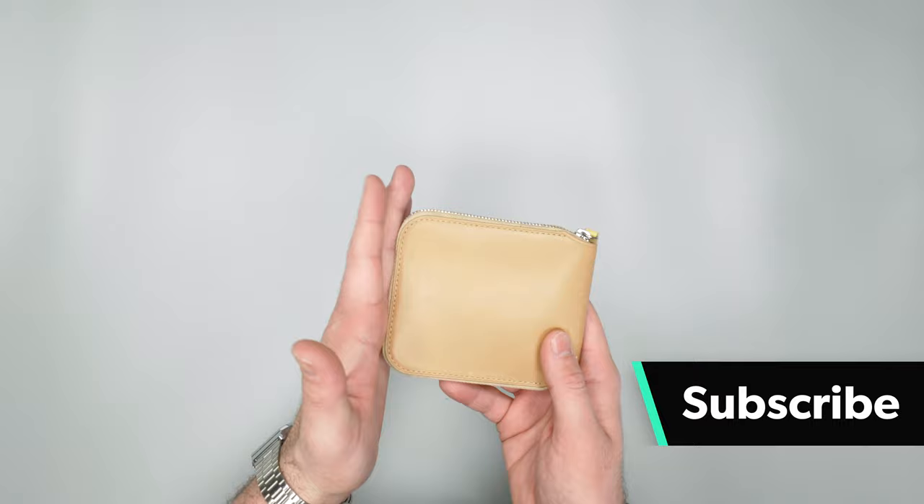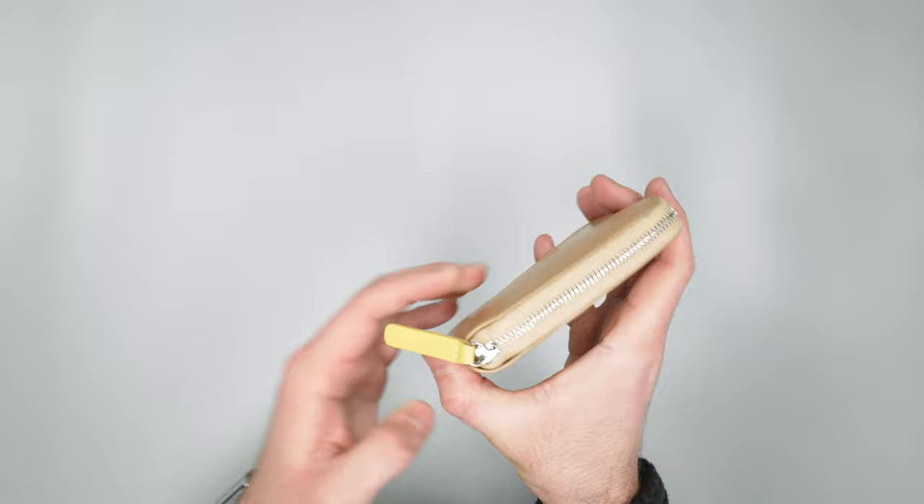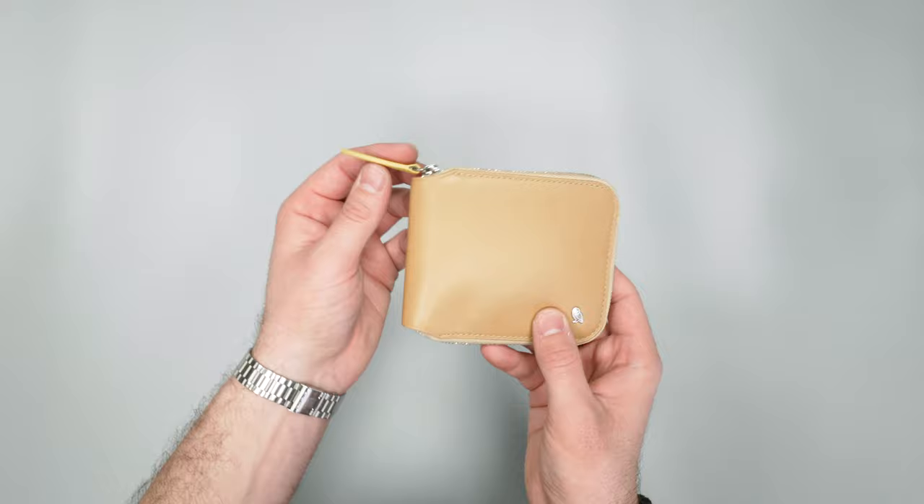I did fill it up with some cards so we could take a look at it, but not a ton of wear or patina on this leather quite yet. Now we have this small Bellroy owl down here in the bottom right hand corner and this chunky exposed zipper with this yellow pull — really liking the color combination going on here. We usually go with black, blue, or gray but we decided to mix it up since Bellroy offers so many colors in their stuff.